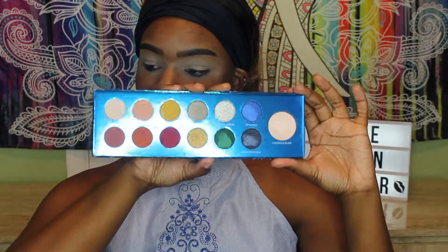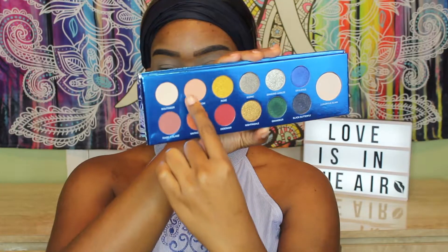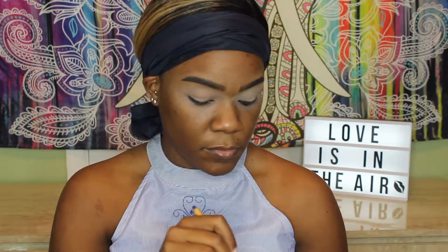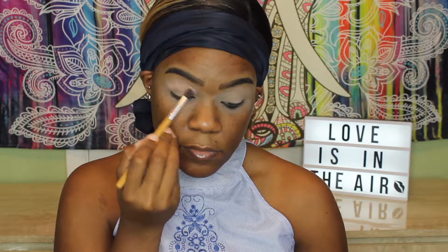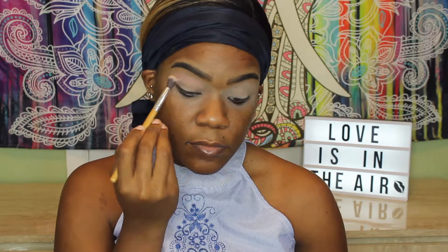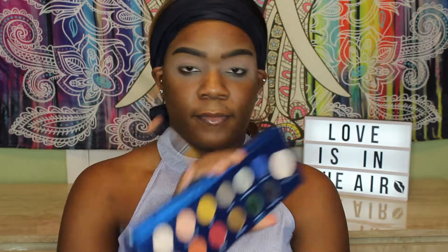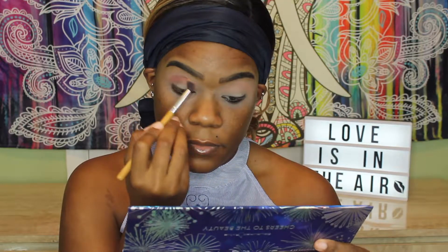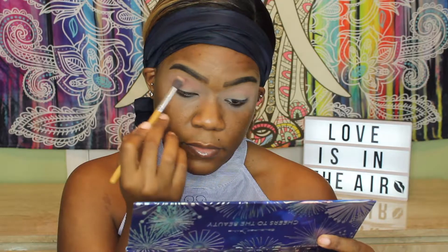Now here's the Cheers to the Beauty palette. This palette is absolutely gorgeous and I was so excited to play with it. First, I'm going to go in with that shade Powder Room just to put all over my lid. It doesn't really show up, it's just a nice color that I wanted as a base since we're going to be doing something weird and crazy for this eye look.